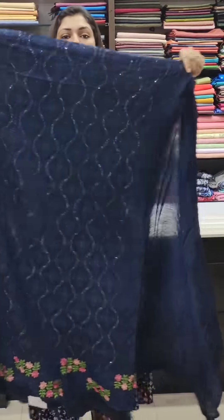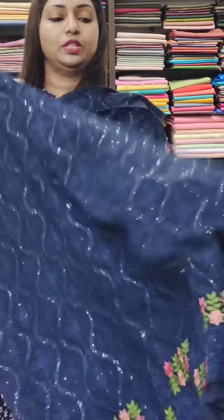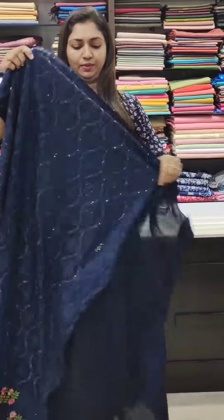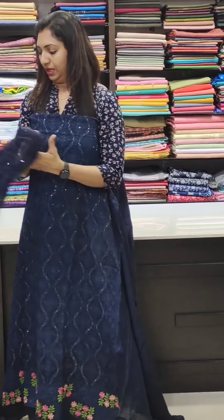This is blue — navy blue — with full thread work, sequence work, hem area thread work, and it's all set up. This is a good length of fabric in the 2,300 range.